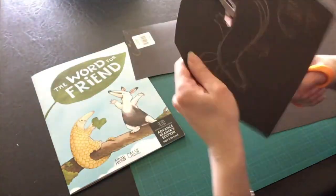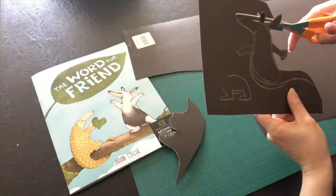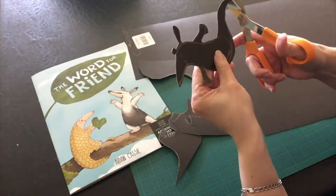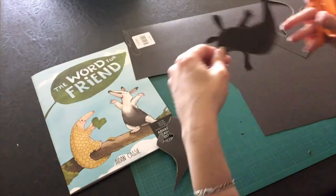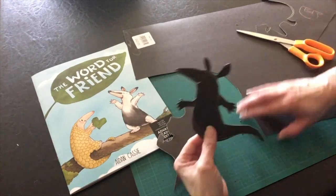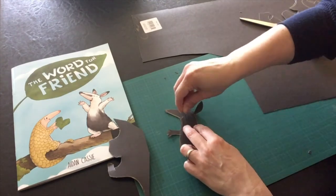Once my sketches are done, I then cut it out. Lastly, I cut out the little details, like the fingers. And I cut in a little smile. I use a pin to make a dot-type eye. You can add any details you like.